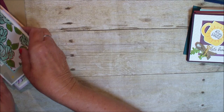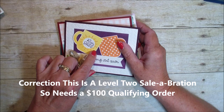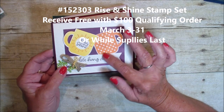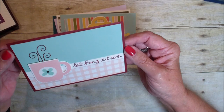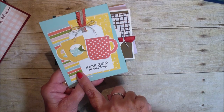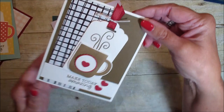The next card grouping is from the free stamp set with a $50 order — the Rise and Shine. This Rise and Shine matches the Cup of Cheers dies. You can locate that in my stamping store. It was a die released at Christmastime, but now we have different mugs and different sayings, so it gives a springy look rather than a wintry look. Here's another great card done with pool parties, pinks, and reds. Here is a bright color card with the Designer Series Paper.